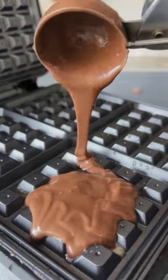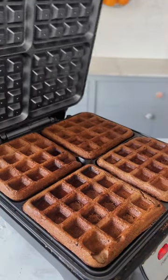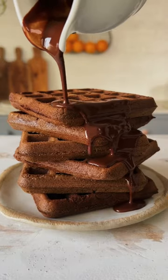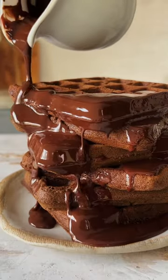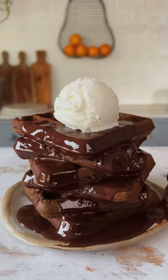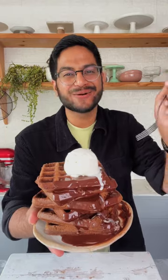This goes into the waffle maker and once the waffles are cooked completely, stack them onto a plate. I love to finish them with some chocolate glaze and a scoop of vanilla ice cream. This is so good!